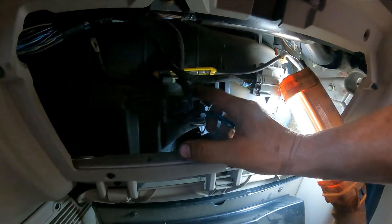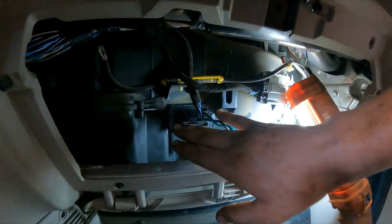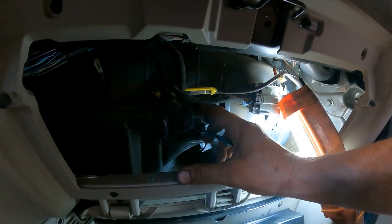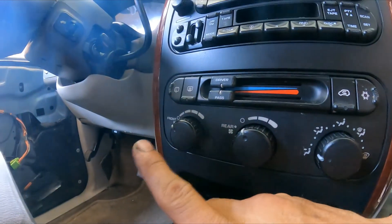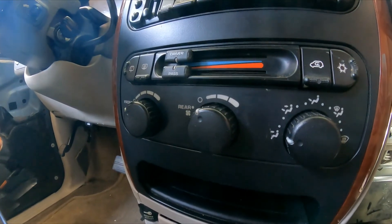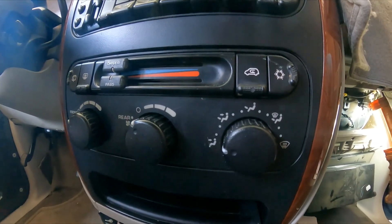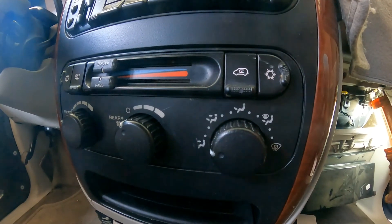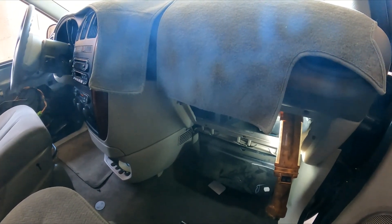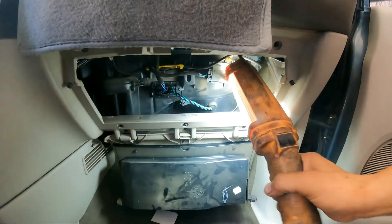This is what you do when your high speed doesn't work — this is the first thing to check. There are other ways to test it, but this is so easy and the part is like twenty bucks, no big deal. If the problem had persisted, more likely it would have been the blower motor itself — and I can make a whole video about how to test that. But I already knew what the problem was, so I'm making a short video for education purposes. I already tested it and decided to make a video after. If you got anything out of this video, like, comment, and subscribe to the channel. I'll see you on the next video. Have a great day — do your best, forget the rest, drink a lot of water, and God bless you. Later.